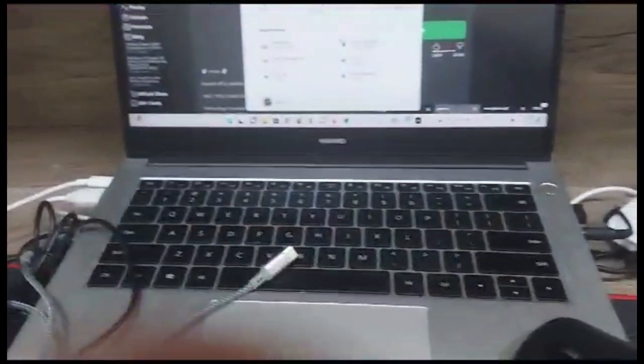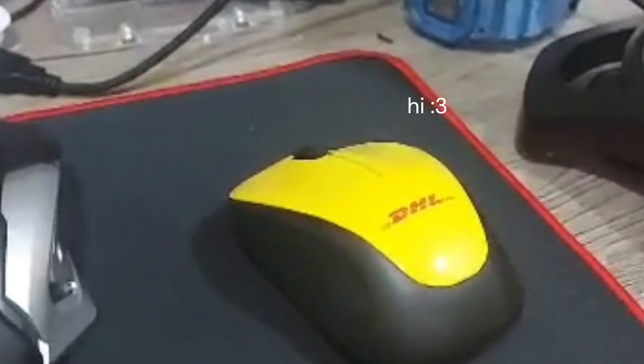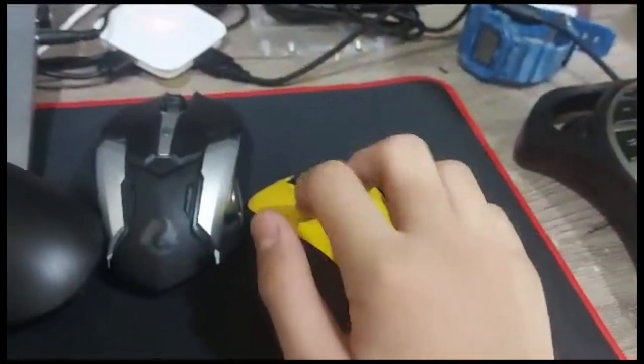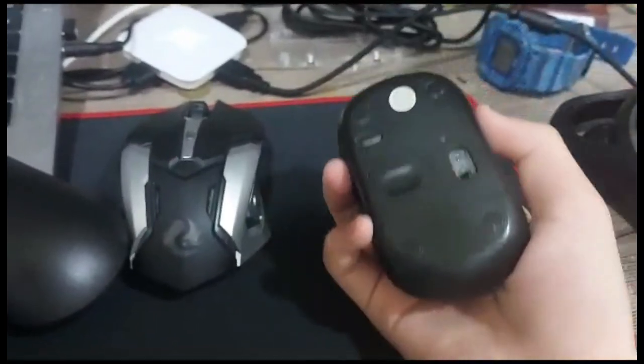I actually have another mouse — I have a lot of mice. This one is a DHL mouse. I remember using this when I was playing osu because of the sensitivity and the gliding. It sounds okay but it's kind of small.